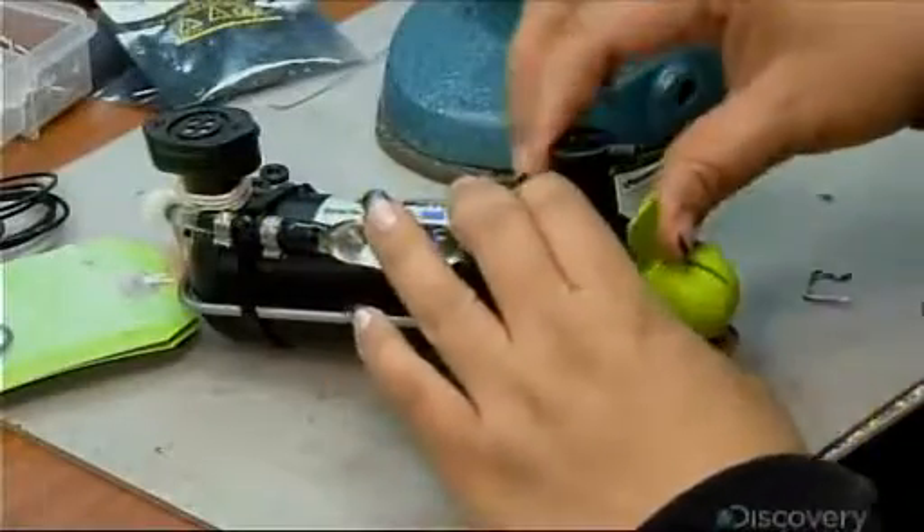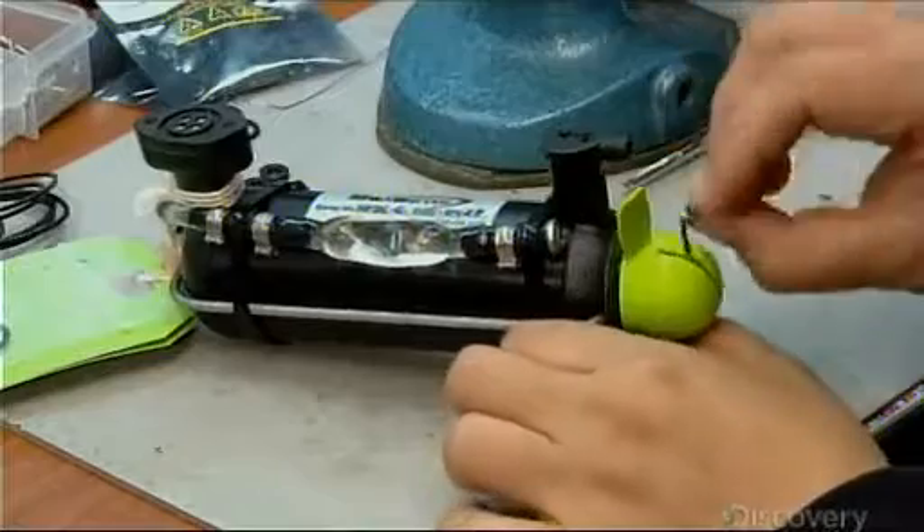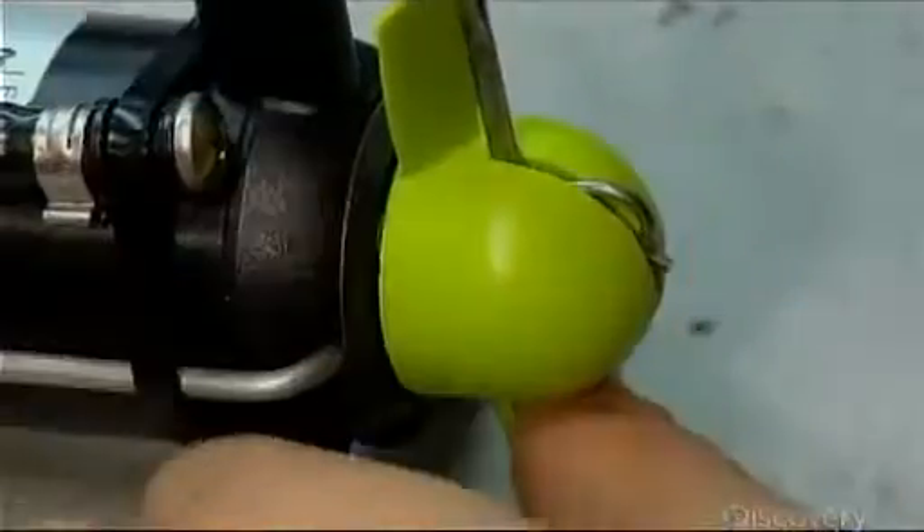Now they turn their attention to the thruster's main component: a two-blade propeller made of durable nylon. It goes on the back end of the thrusters.